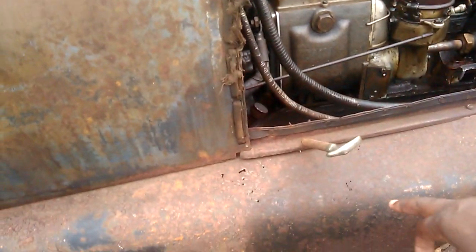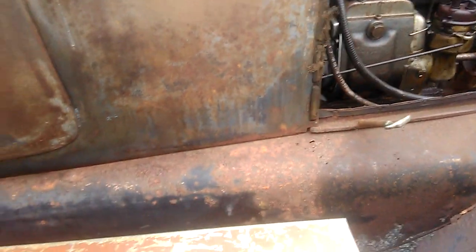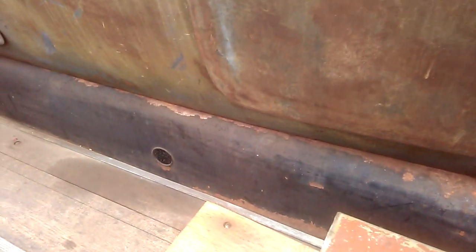Look at that frame — the body's riding on it, and it is porous. But it's old, you know — this is 106 years old. What do you expect?